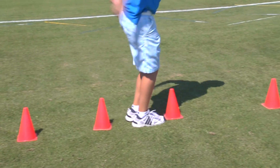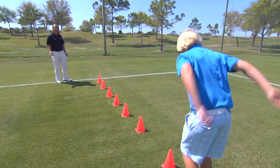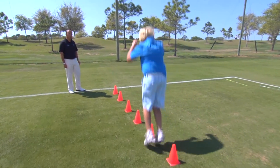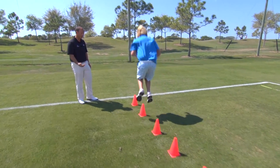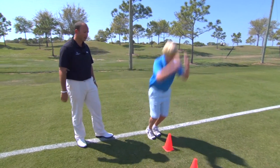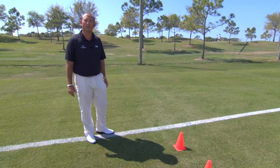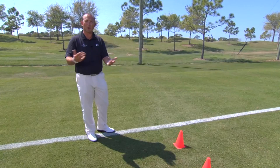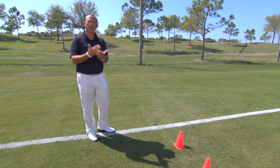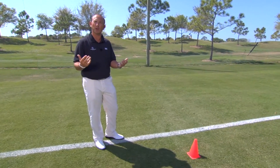When he lands I want both feet to land at the same time. Control that landing and then come back — again two feet to land — and we're going to do this for two minutes. See if you can keep a straight line in between the cones. A lot of youngsters wander left and right because they can't control the balance in the body. It's important in your golf swing that you've got balance. Think about Tiger Woods and those guys — they create 130 mile an hour club head speed with a driver but they still maintain great balance.